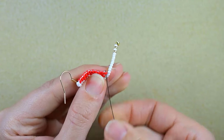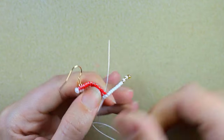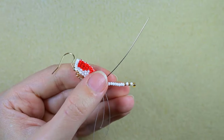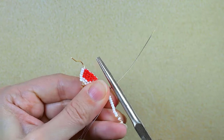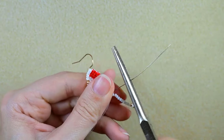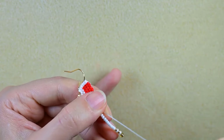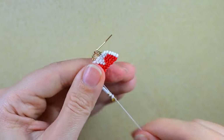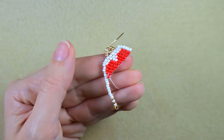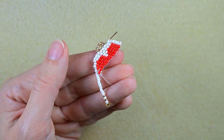Then I'm going into the next red bead. If it's difficult to go through some of the beads — some might have smaller holes than others — use your pliers. Now here I will take a long sequence for my next fringe and I'll be back.